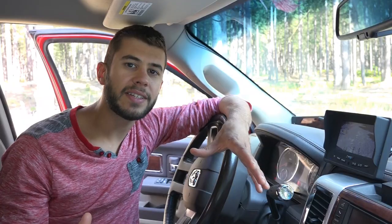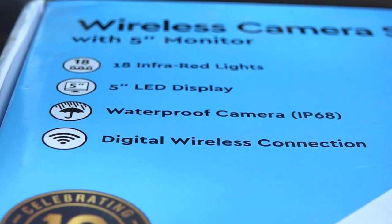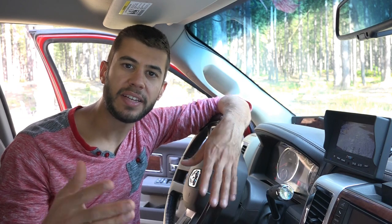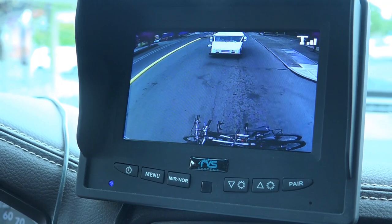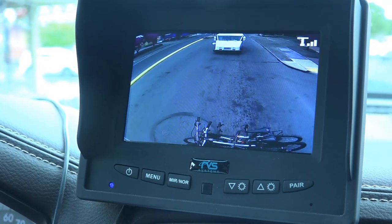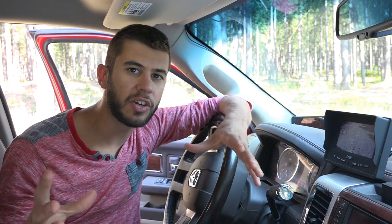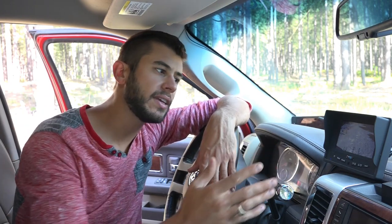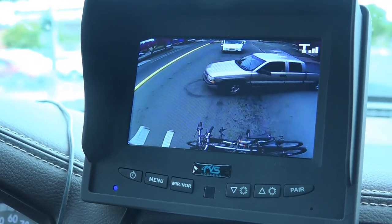This system utilizes a digital transmission technology, which is key. Instead of transmitting using analog like the old TV style, it's transmitting using digital packets of data, similar to a Wi-Fi network. The benefit is that you're never going to see static in the image — it's either going to come through clear or not at all. In today's age of so many wireless technologies, there's so much interference in the analog spectrums that it really is imperative to utilize digital transmission to get a really good image.